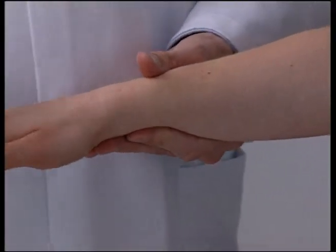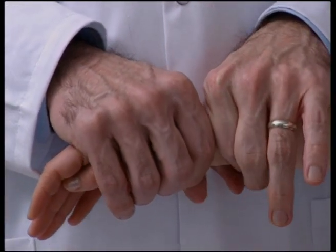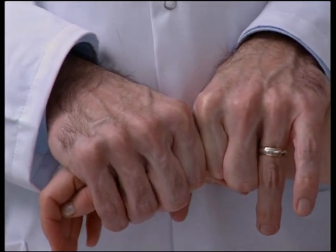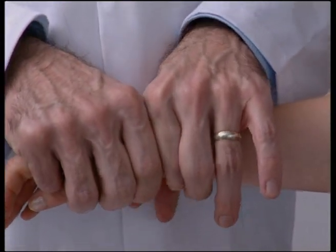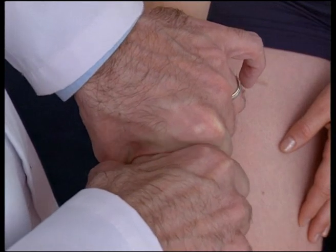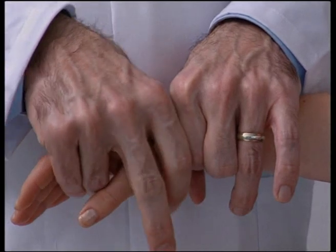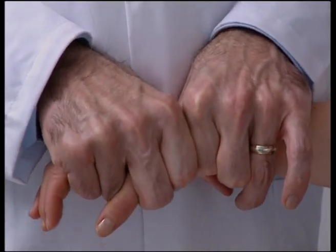To examine the carpals, we need to have the patient seated. First, shear the radio-ulnar and proximal row of carpals. Next, shear the intercarpal joint line separating the proximal row from the distal row. And finally, the distal row of carpals and their respective metacarpals.